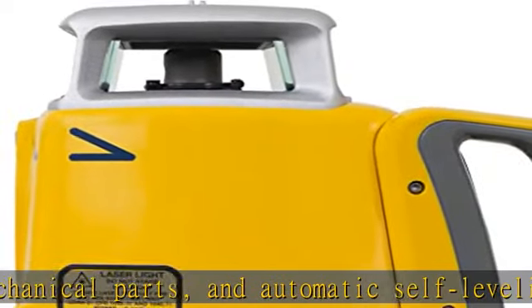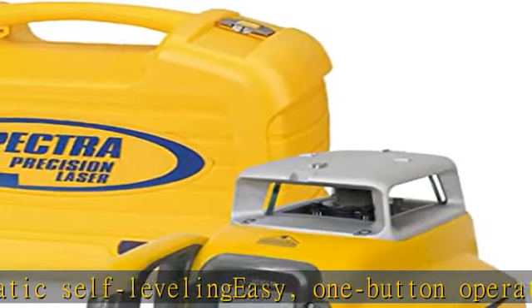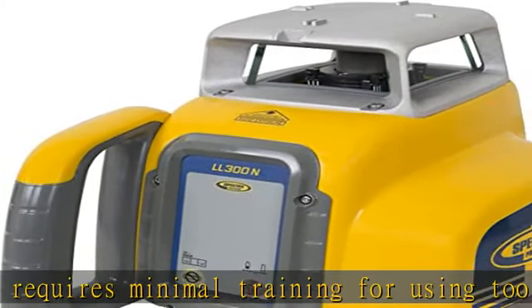Tripod not included. Rugged design with hard hat rotary protection provides superior drop and outdoor weather protection, IP66. Ideal for all general concrete and construction site preparation applications. See more product details in the description to get this product today at the best price.